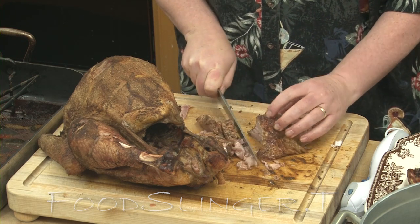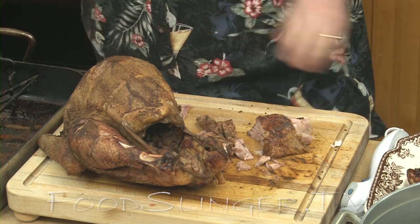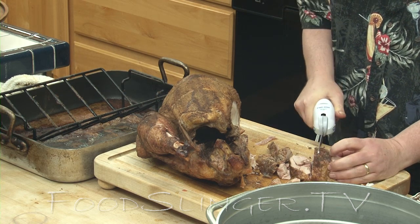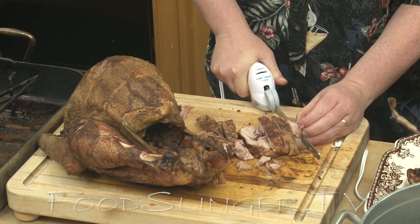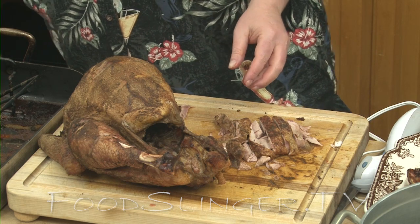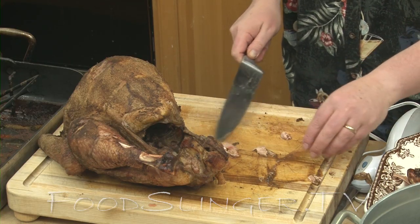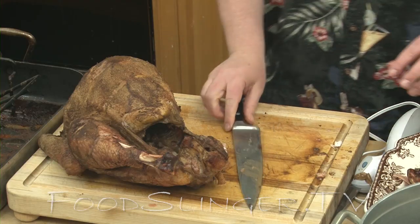Sometimes the skin is a little bit hard to get through, so that's when you bring in your trusty electric knife. If you have one of these, they're great for this purpose — if you don't, don't rush out and buy one. Because the blades move in opposite directions, they won't get snagged. Lovely dark meat. Now this juice is a nice red color from the herbs. It's not bloody, it's not rare — you can see it's fully, completely cooked. It's not gelatinous, it's not raw, it's fully cooked.